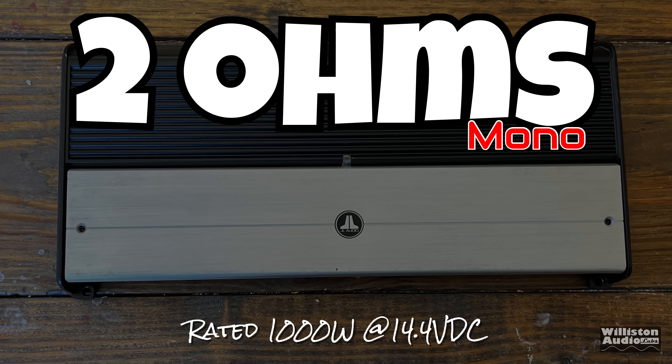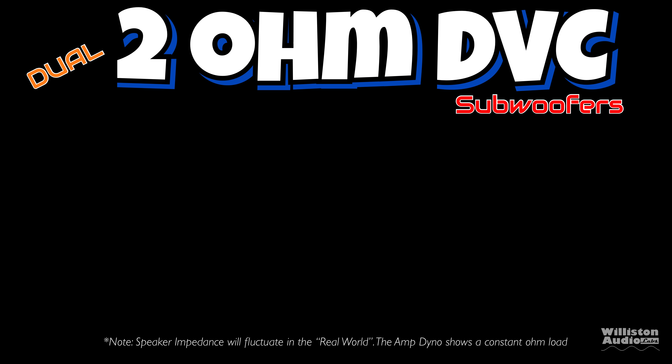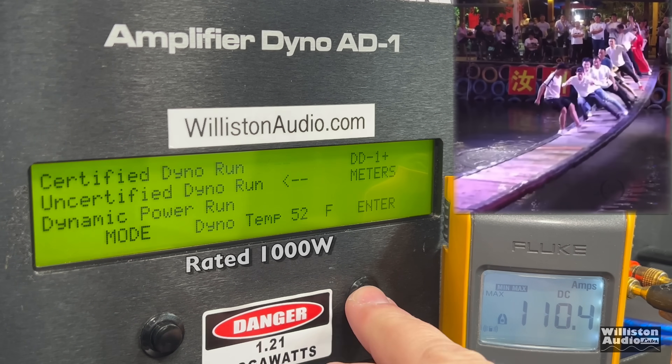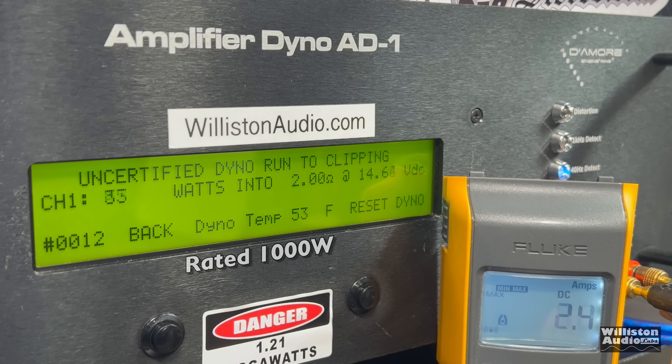Now 2 ohms is rated 1,000 watts at 14.4. If you use a single 4-ohm dual voice coil subwoofer wired in parallel, or two 2-ohm dual voice coil subwoofers wired in series-parallel, that will give you the 2-ohm load. Certified test first to 1% distortion: 1,082 watts. Again, not blowing the ratings out of the water, but the voltage was considerably less — around 13.8 volts.